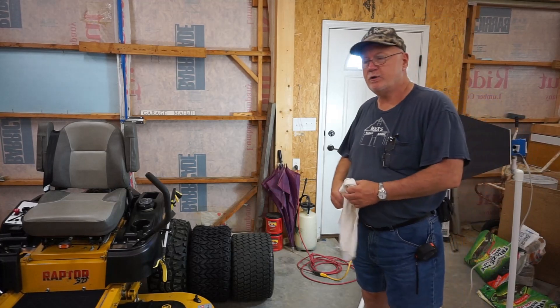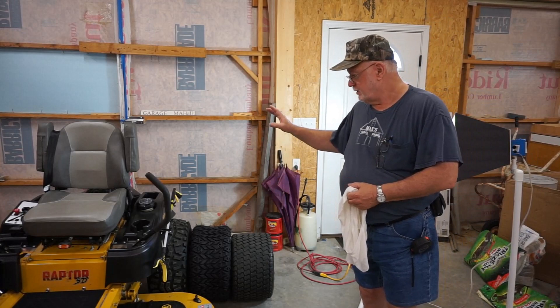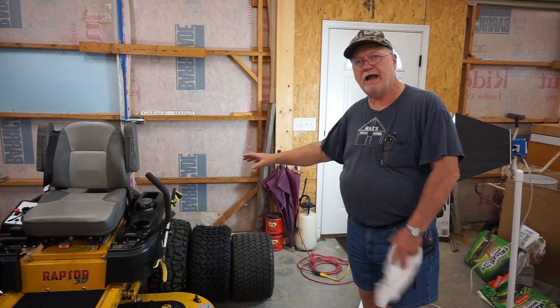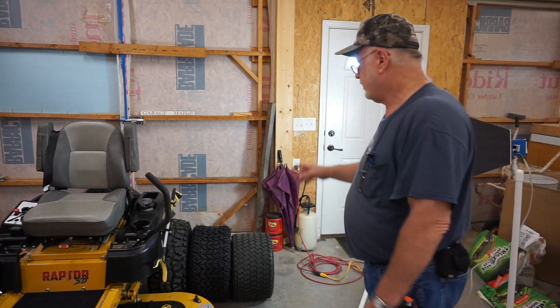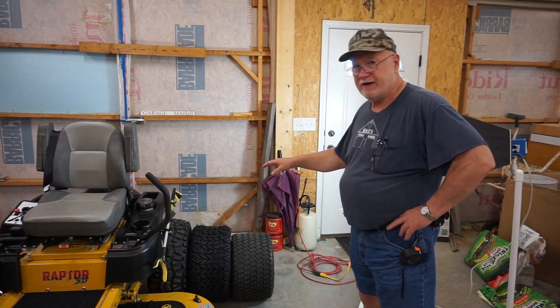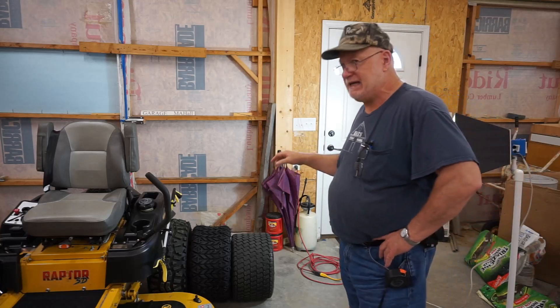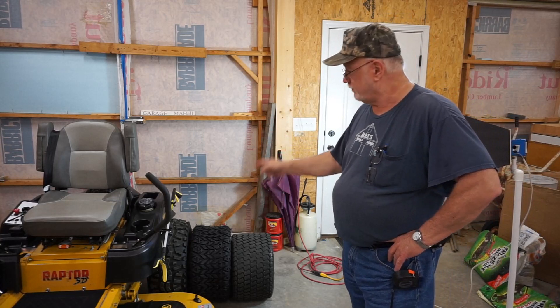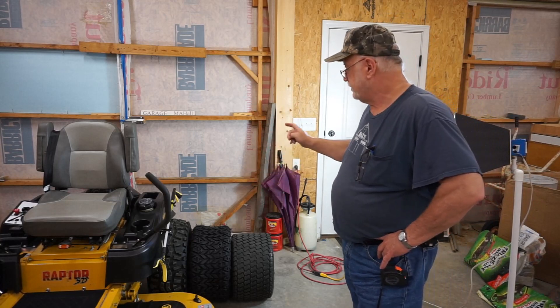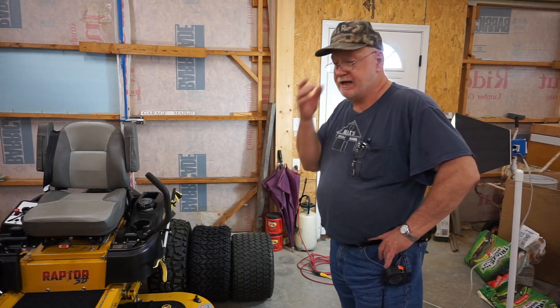Okay, we're indoors and we've got the tire set up here. We have the world land speed record-holding tire right there on a Hustler Raptor — that's the MassFX AT 23 by 11 by 10, World Land Speed Record Holder, right there. Beside that and between the original tire is the MassFX SL106.